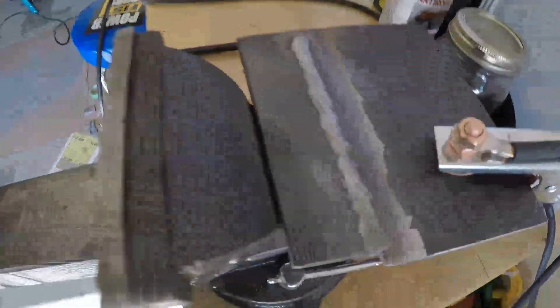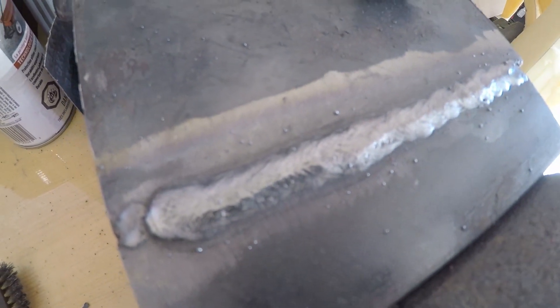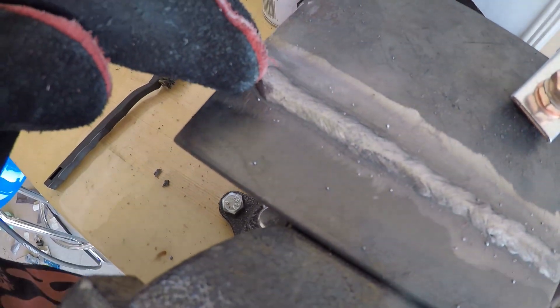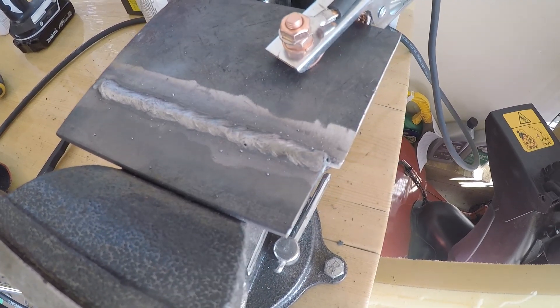Hey guys, so this is how the weld turned out. We've got some stacks in there, but I'm not a professional welder — I'm just a hobbyist. I think it doesn't look bad. I definitely got to control my speed a little bit. I think I waited too long over here because it's more built up. Got a little bit better by the time we got to the back, but I've got to go a little bit faster, I think.